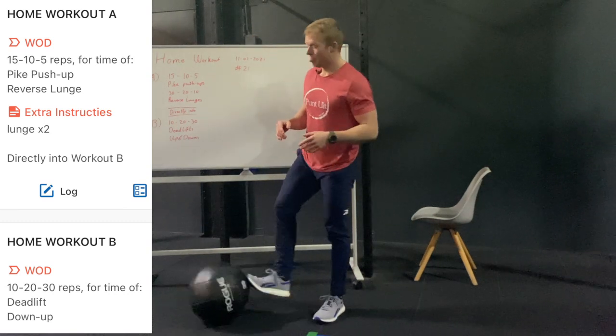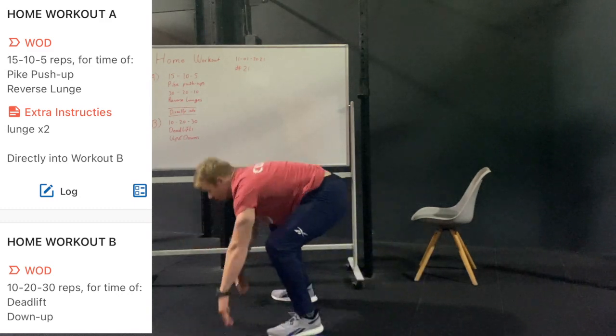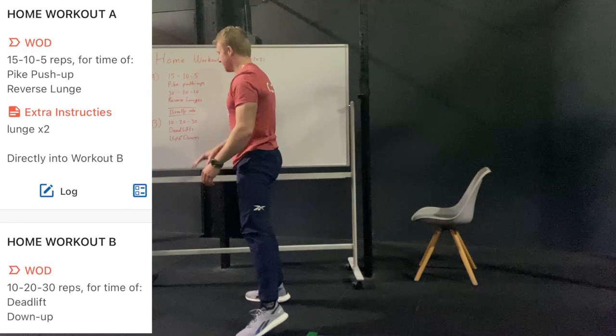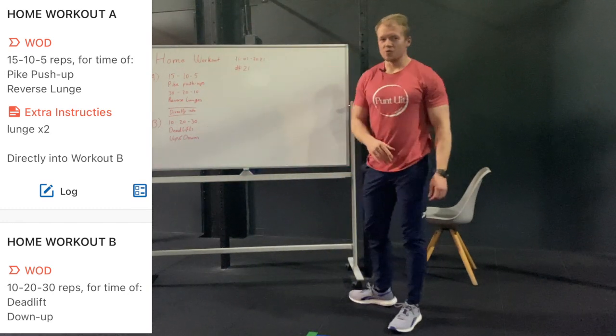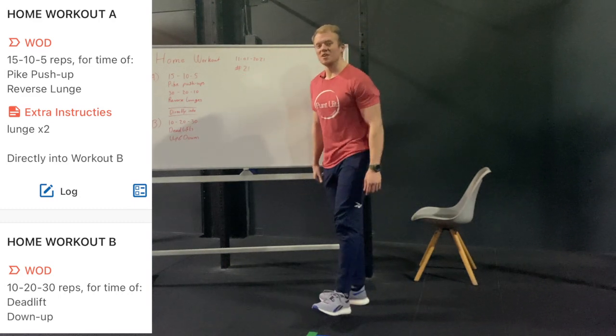From there I'm gonna have my up and downs — for the up and down I'm gonna go to a high plank position and come close again. Tackle this one hard guys, it's gonna be a spicy workout. Workout 21 and I hope you enjoy it — see you in the gym.